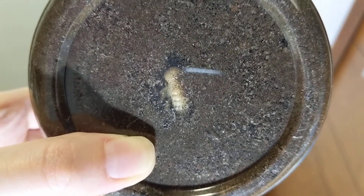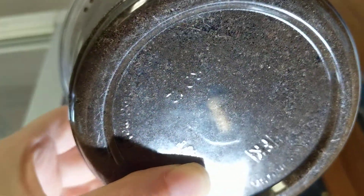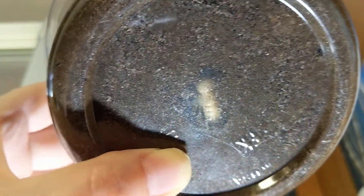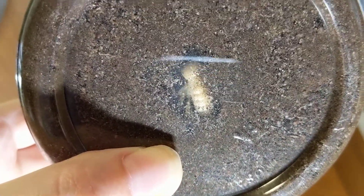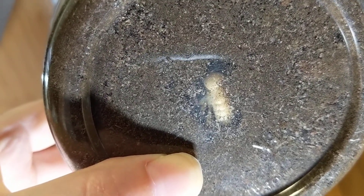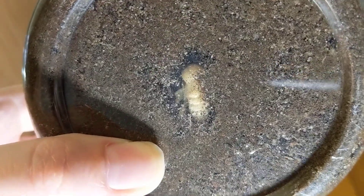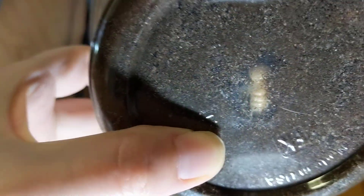Hey guys, have a very exciting update. As you can see, I have a worm that has pupated finally in the incubator. I'm trying my best here to get some light on it. This is its back — head is up top. You can see some little legs tucked off to the left side. I'm not gonna dig this one up, so this is about as good as you can hope for because it kind of pupated right near the bottom.